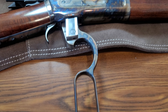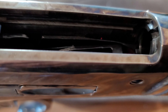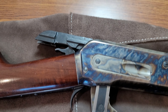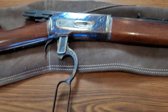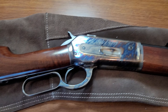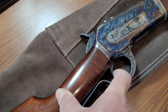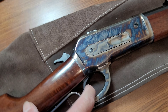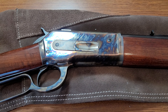Here is the rifle with the lever open. There is no safety, but it does have a half cock right here — half cock — and you can pull the trigger. You have to pull all the way. No rebounding hammer — the original.